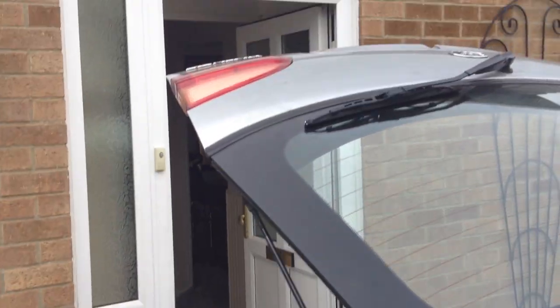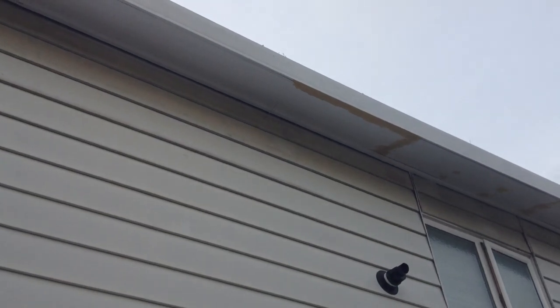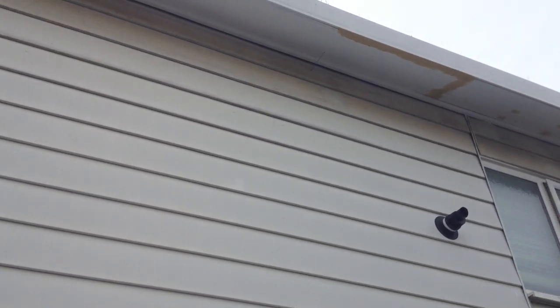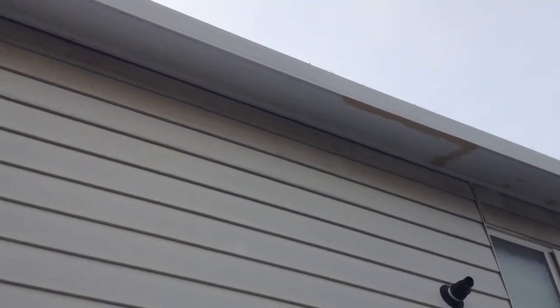As we look straight up, you probably can't see it, but up there the drill bit's sticking out — perfecto position. You can't get any better than that.